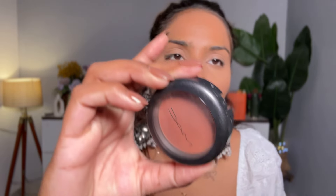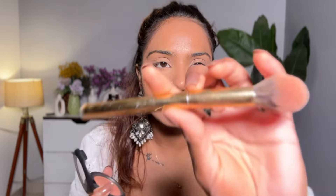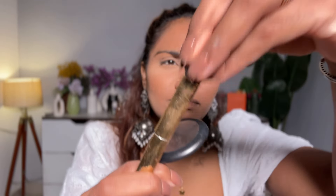For blush, I am going to use this MAC blush in the shade Coppertone. I am using a Mars Karl brush for blush - it's not very fluffy but according to its size it's perfect for blush. With the same brush I am going to use my bronzer, which is from NARS in the shade Laguna 04.